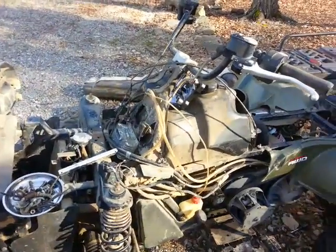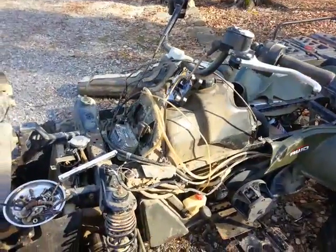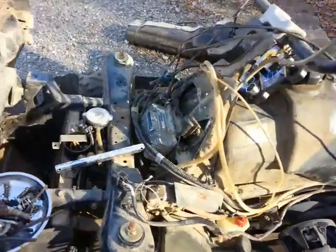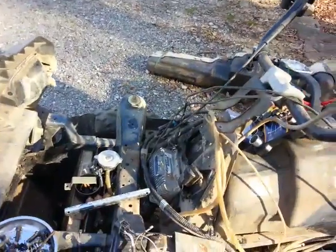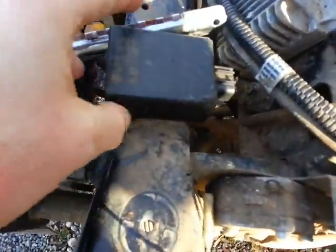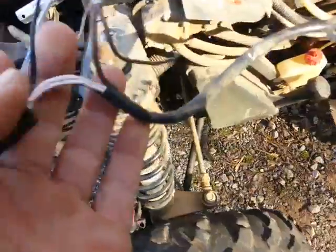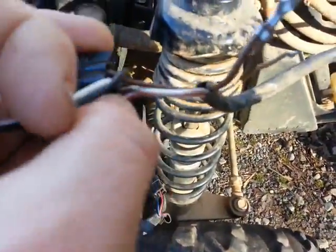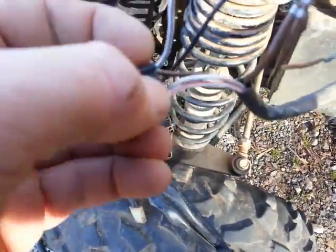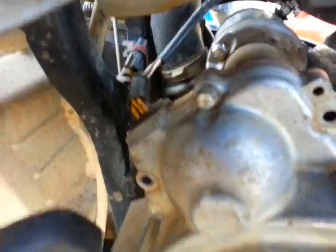Here's my 2007 Polaris 500 Sportsman HO carbureted, and here is the problem I'm having. This is my CDI box and here's my CDI harness, which has two brown wires, a white, and a white with a red stripe that runs down into the stator area.